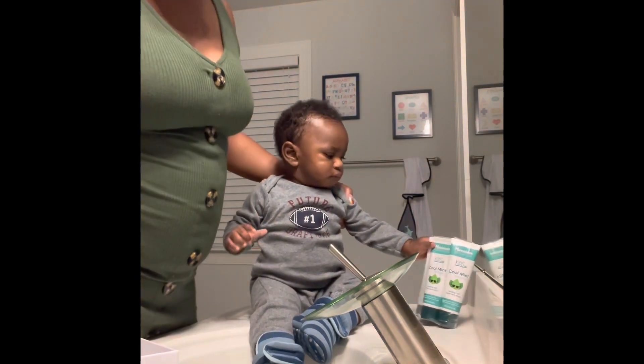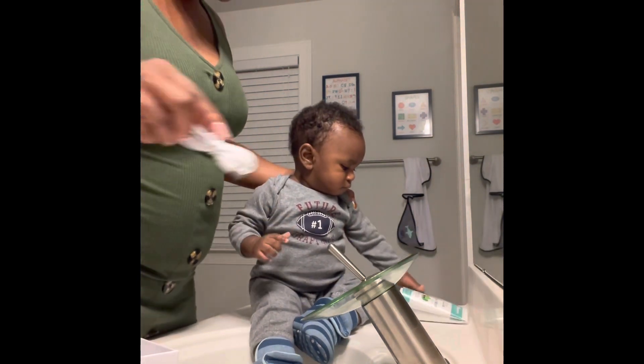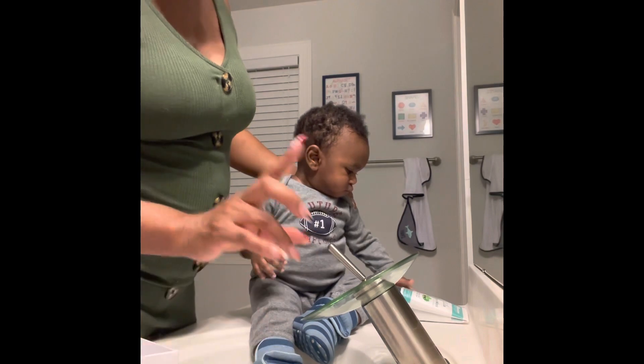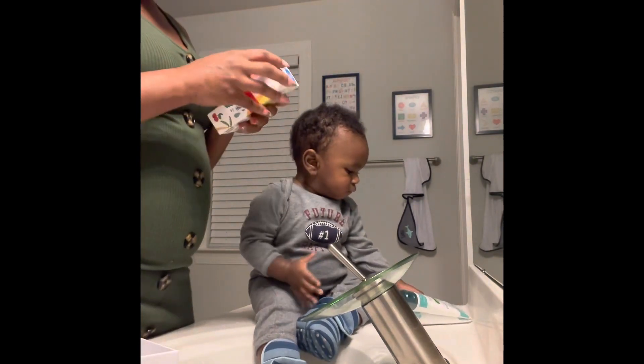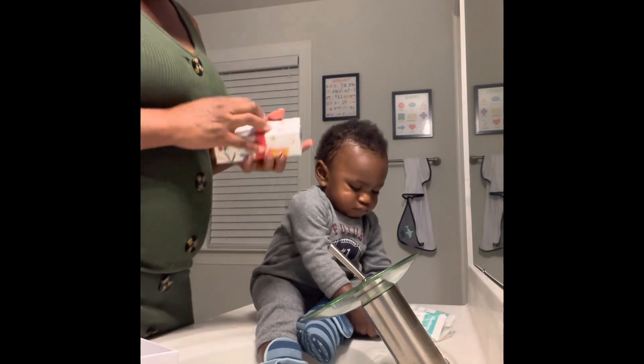It comes with its own charging cord, so he has plugs in here and I'll probably just leave it on his counter. You have to use the foam toothpaste with it, which is why we have this one.